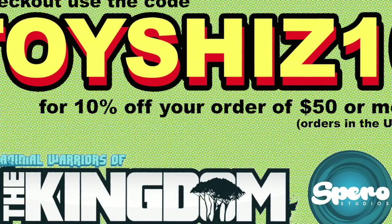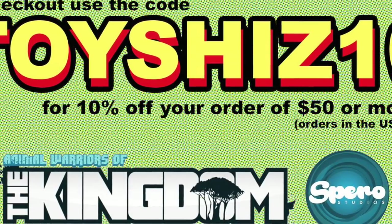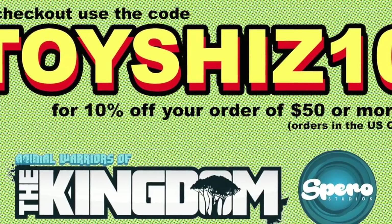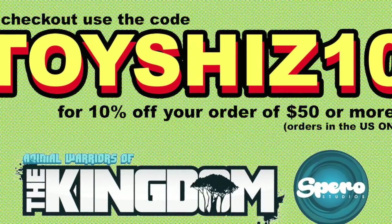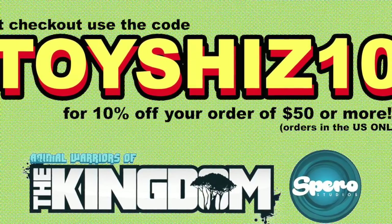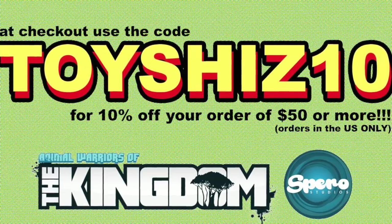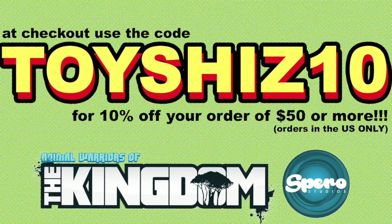Spiro Toys was nice enough to send over a very special code. If you go to their website and you'd like to pre-order any of these figures for Animal Warriors of the Kingdom, simply go to SpiroToys.com and upon checkout type in Toysh10 — that will give you 10% off your order of $50 or more. A little win-win situation — can't beat that. Head over to SpiroToys.com, give all the figures a quick look, see if any catch your eye, and go ahead and use that 10% off coupon.